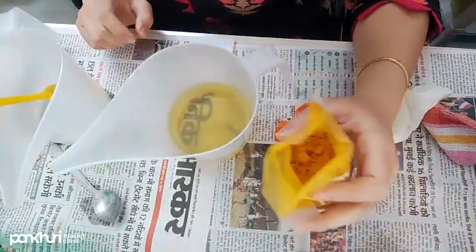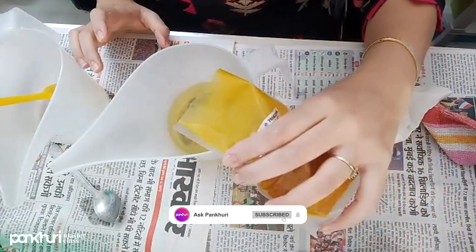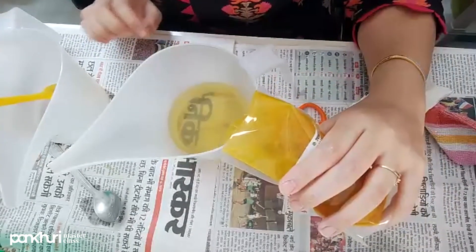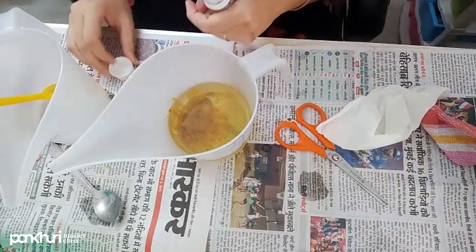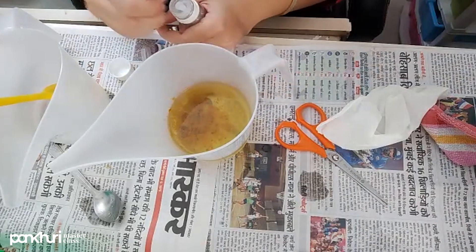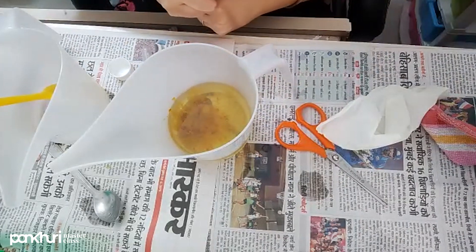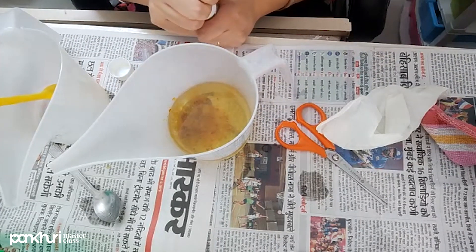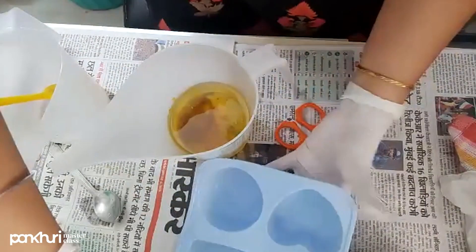Here I am adding haldi — turmeric. We are going to make a turmeric and lemon soap. I am using wild turmeric for this recipe.